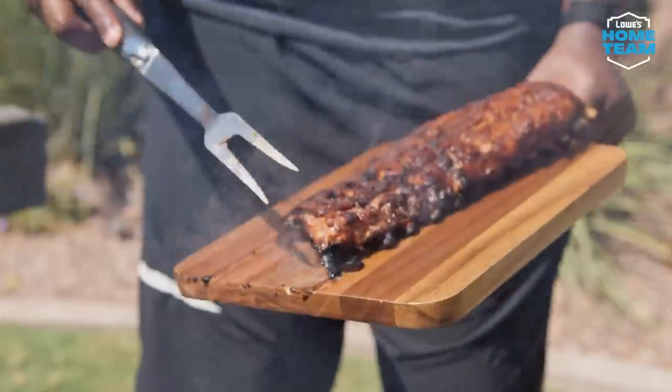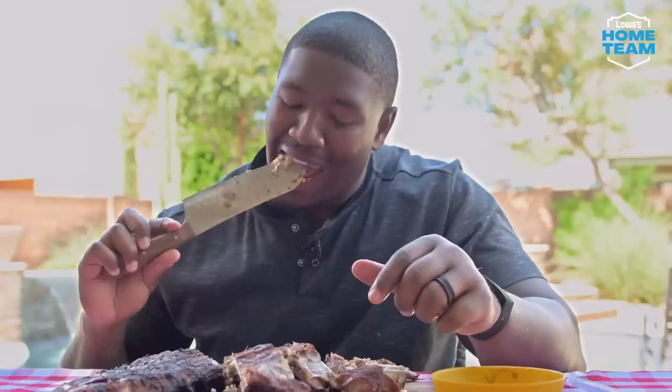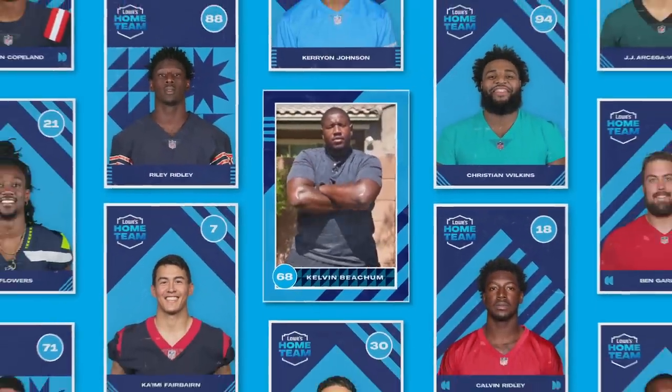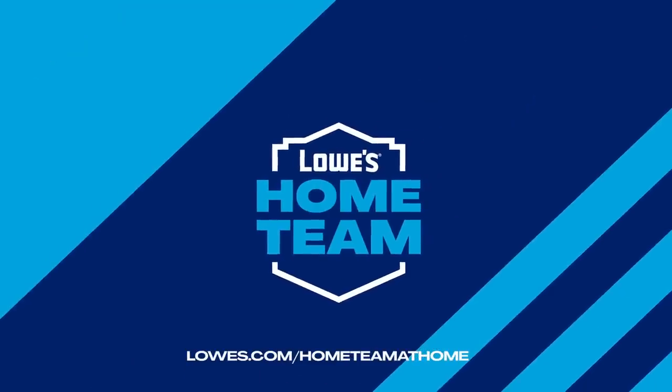I'm all about being able to try the meat without barbecue sauce. You know how good ribs, brisket, chicken — all those things are without barbecue sauce. That's delicious. For Kelvin's recipe and more DIY inspiration from your favorite NFL players, visit lowes.com/hometeamathome.